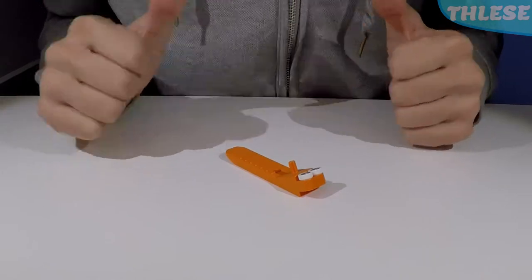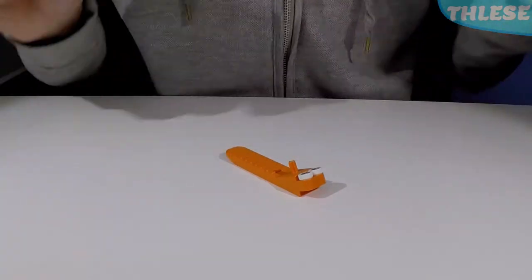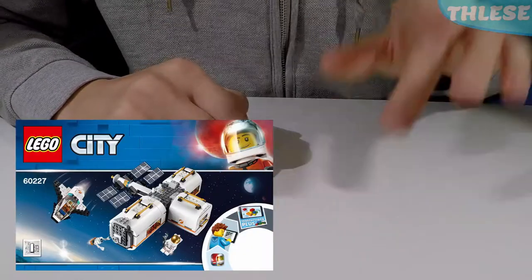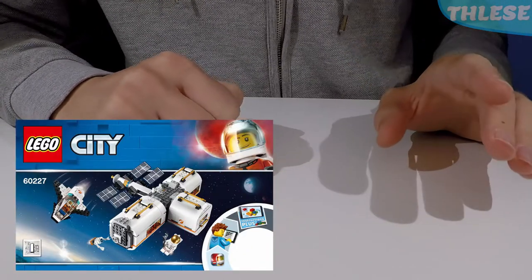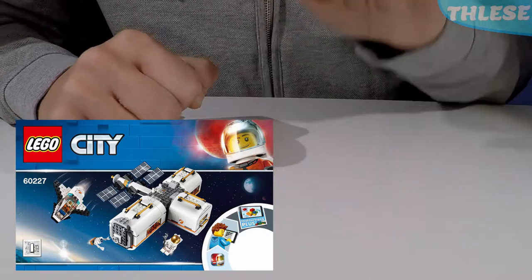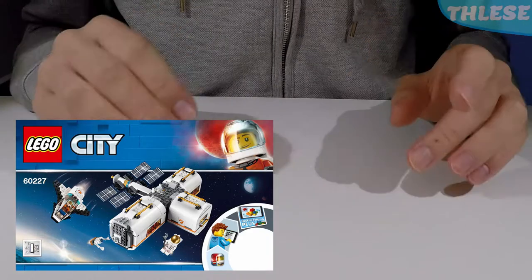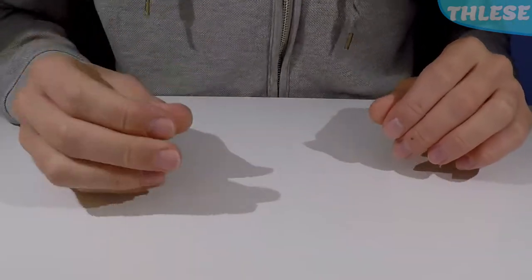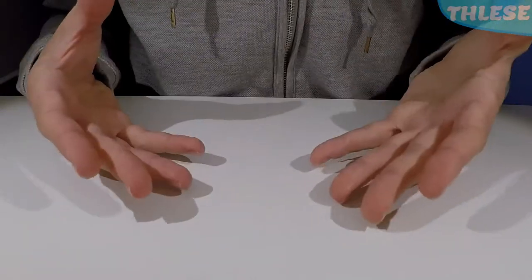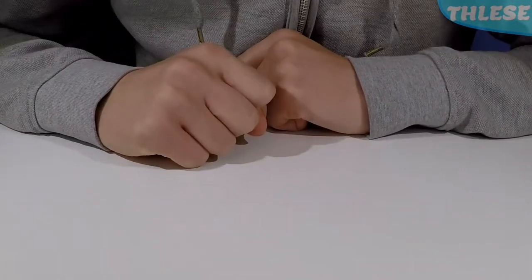Hello everybody, I'm LEGO Separator, and welcome back to another LEGO video. Today we're going to be looking at set number 60227 from LEGO City, which was released in 2019. It's all about Mars and space rockets. So let's just jump into it and get started.